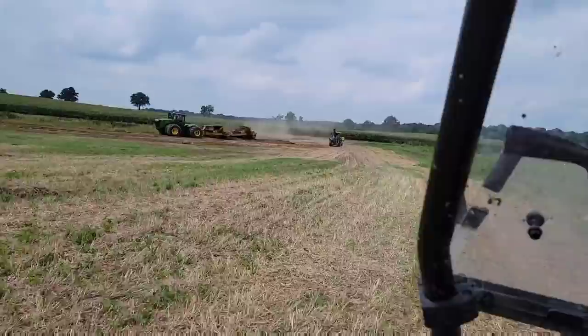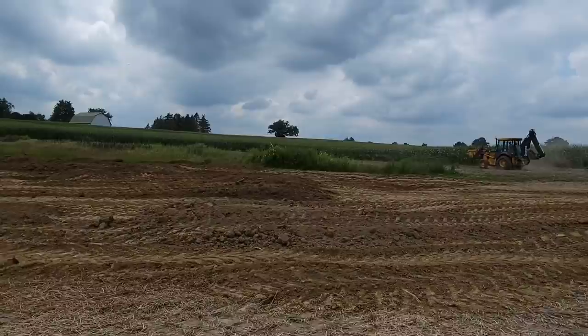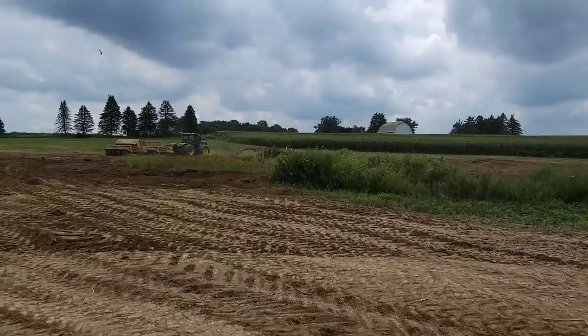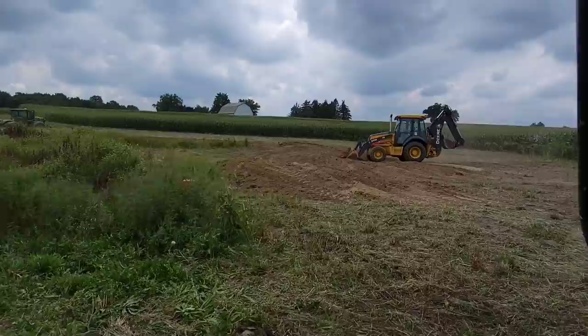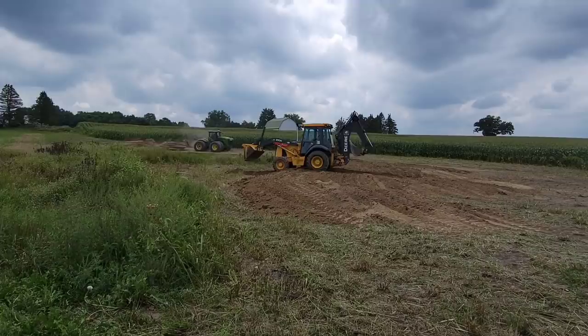Looks like dad's got Brock driving a backhoe — I don't think he's driven a backhoe at all, good for him. He's getting a pile of dirt here. The plan was to use the backhoe and kind of push it into the low ground from the edges so we can build it up as we go. It's too wet to just drive across and dump it. It's gonna take a while — I'm gonna tell dad he needs a bulldozer.